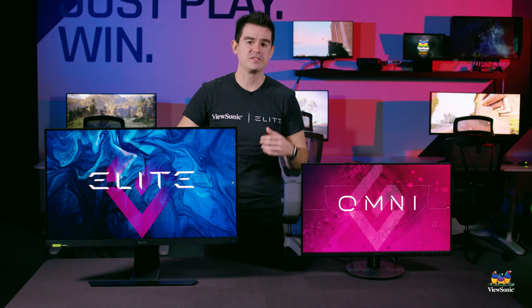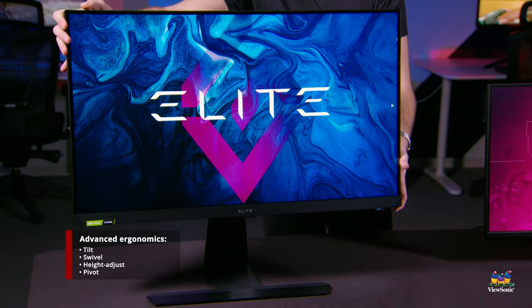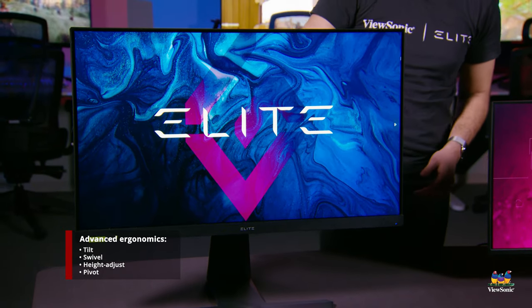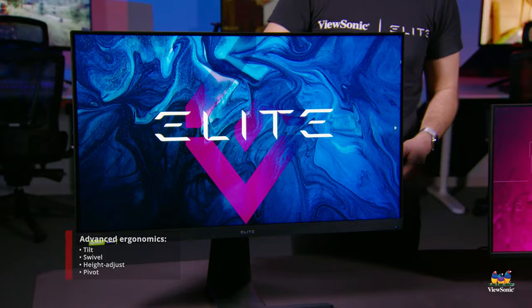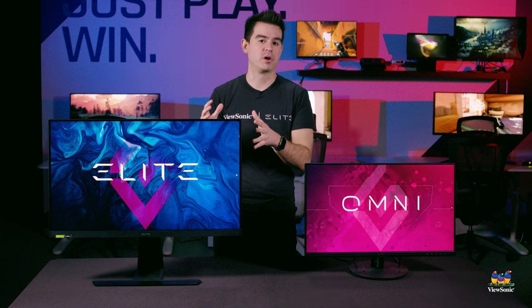On top of that, these are some of our most ergonomic monitors. They support things like height adjustment, tilt adjustment, and some of them also rotate to allow for portrait view. Overall, the design and look and feel represent our highest-end products.